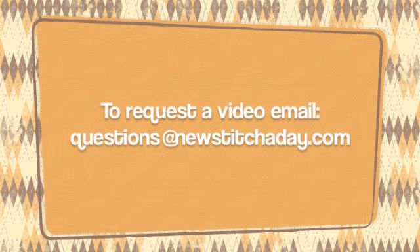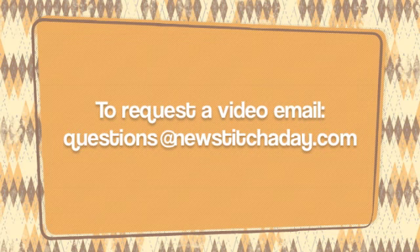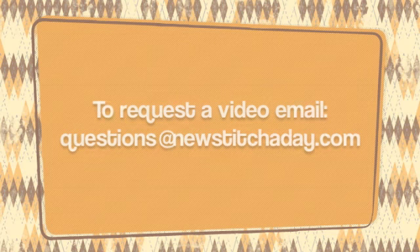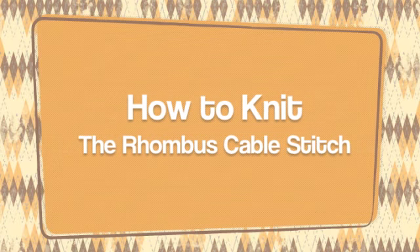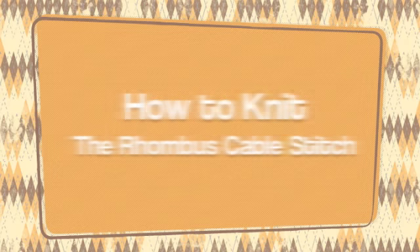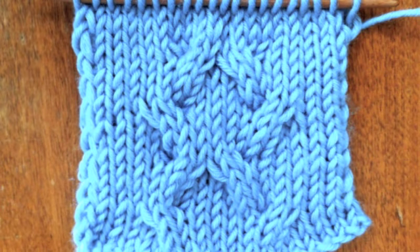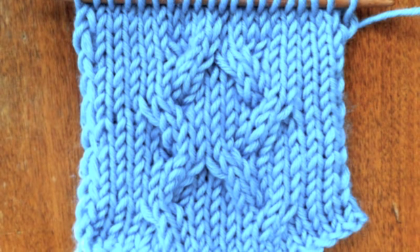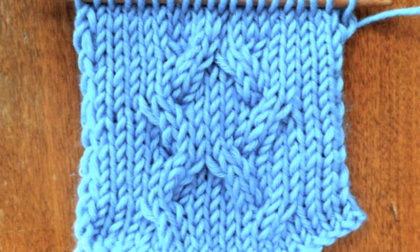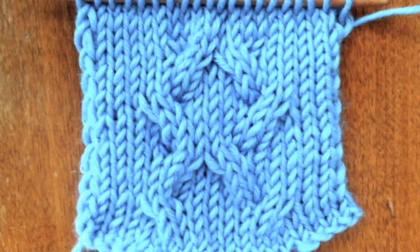If you would like to request a video, send an email to questions at newstitchaday.com. How to knit the rhombus cable stitch. The rhombus cable stitch is a cable pattern that creates a wavy texture that's really great to use in large pieces of fabric, like a blanket, a pillow, or even a hat.